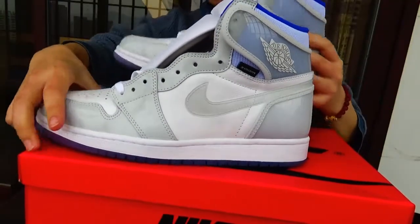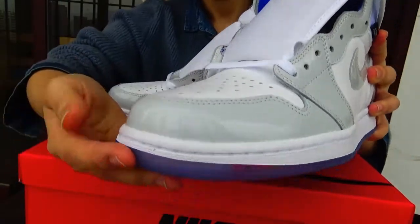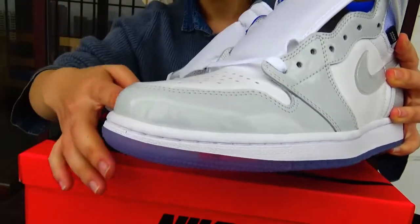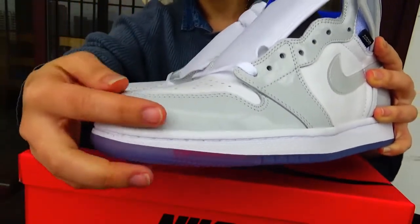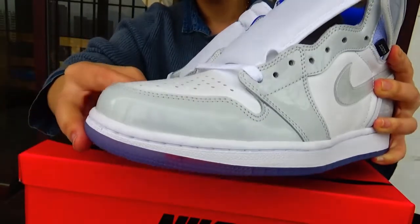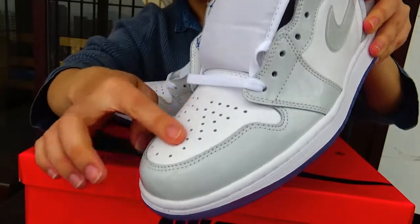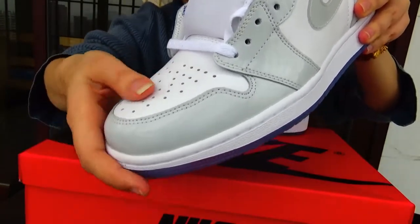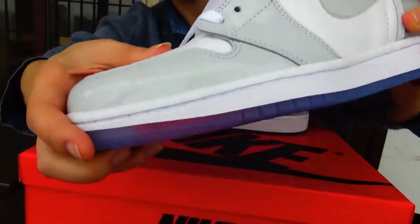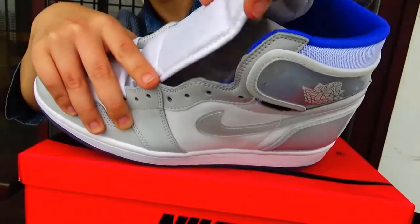First let's check the front. The top part — this part is made of TPO material, and it's a grey colorway. And after it, this is made of leather. It's white color. And here is the cloth material.